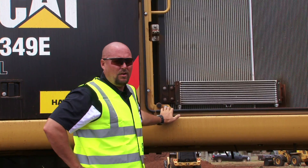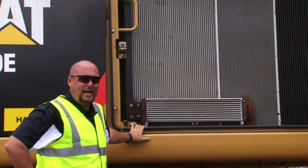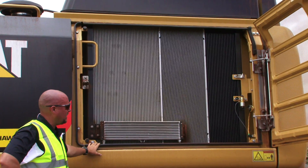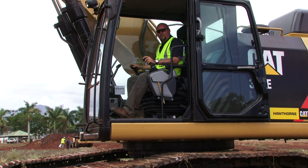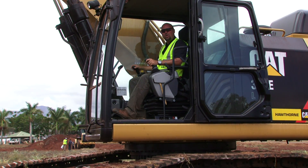To accommodate our Tier 4 solutions, the cooler core got a little bit bigger. A little bit more room is taken up back here, but as you can see, there's still plenty of room to get in there and blow things out. The seat in the cab of the 349E got a little bit wider, accommodating larger operators.